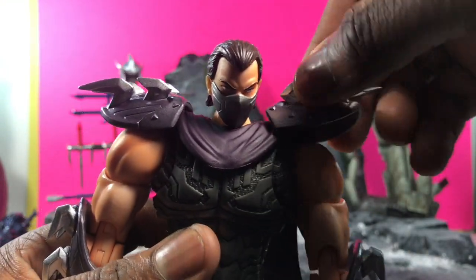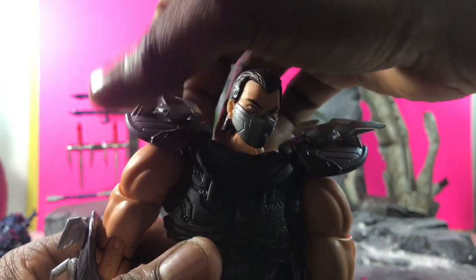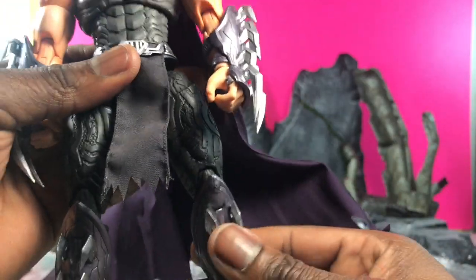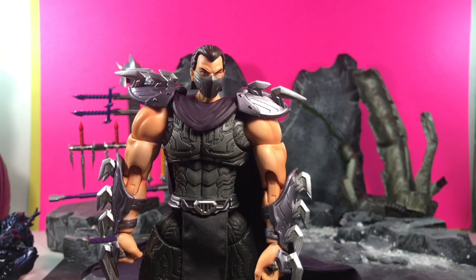The shoulder pads move so you don't have to worry about breaking anything — they're on ball joints and they move really nice. Be careful because even though they aren't sharp on top, coming down on the hands and other parts like the leg, these are actually really sharp and can hurt you, so just be aware.